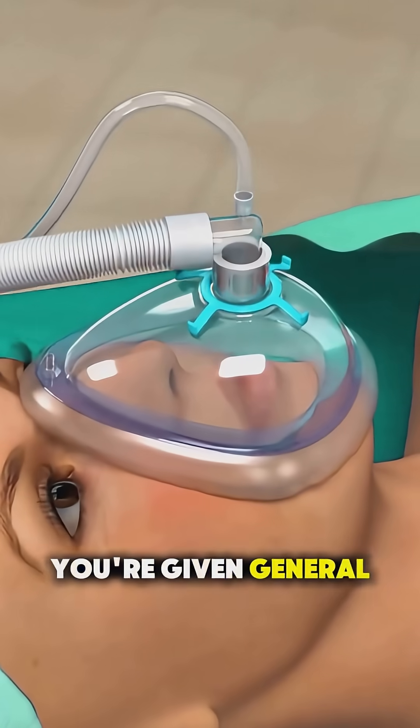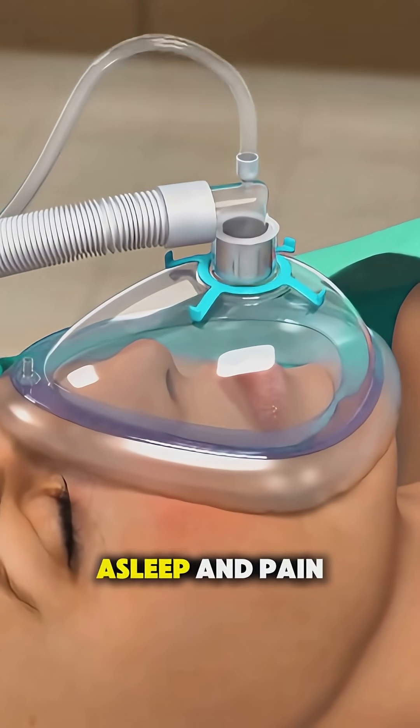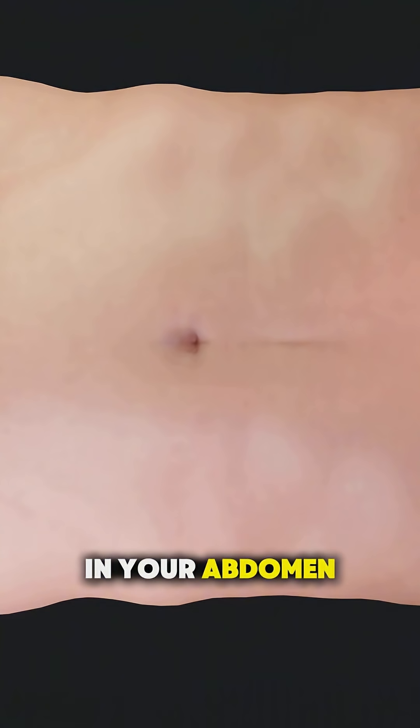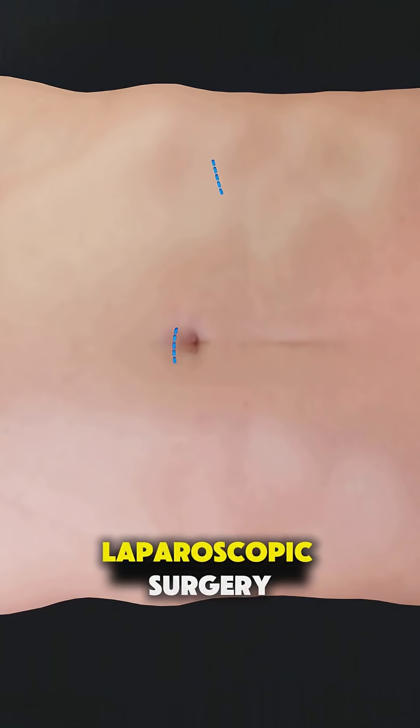First, you're given general anesthesia, so you're completely asleep and pain-free. Then the surgeon usually makes a few tiny cuts in your abdomen. This is called laparoscopic surgery.